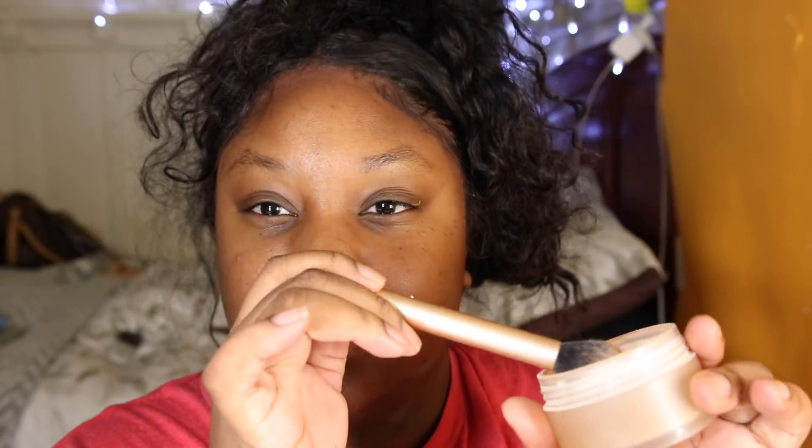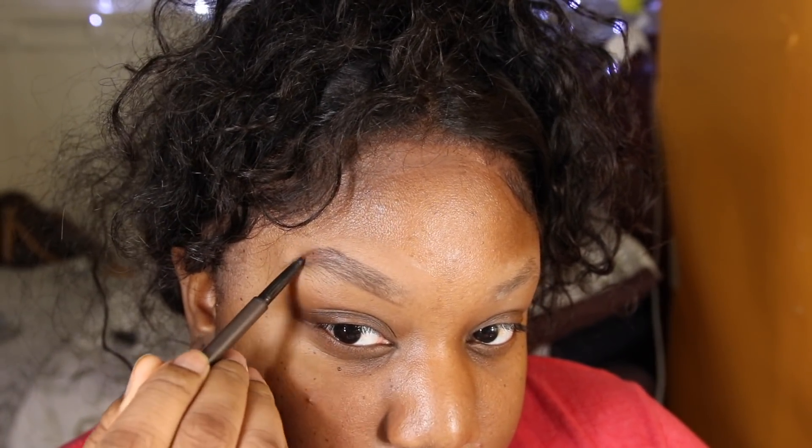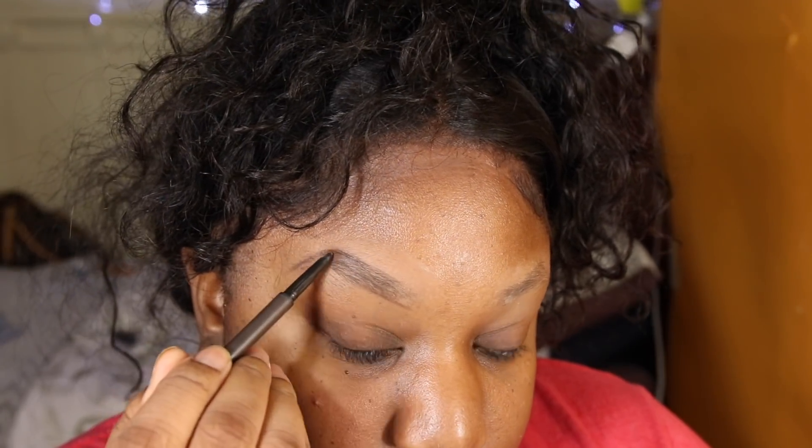Now let's get into makeup. I like to prime my eyebrows first — I'm a very oily person so my eyebrows get oily. I use LA Girl Pro Prep Primer on my eyebrows, then I set it with my Laura Mercier powder and dust away the excess. Then I go in with my MAC eyebrow pencil to outline and carve out my eyebrows. I trace the outline first, then go back at the end to fill them in darker since they tend to disappear after foundation.